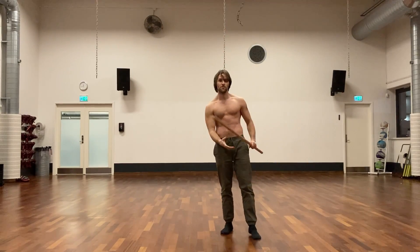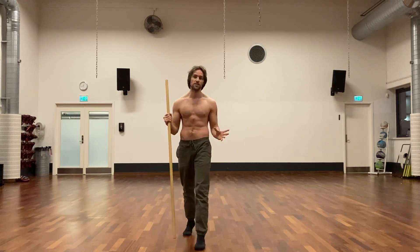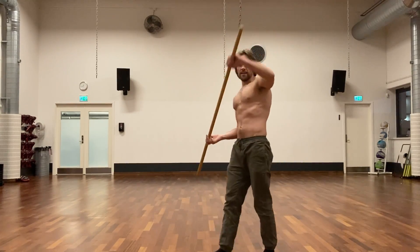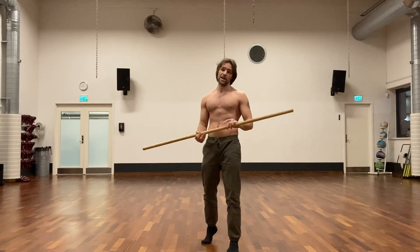Always be mindful of the environment — I completely forgot about this chain here. Anyway, that's enough of a shadowboxing demonstration. Remember to keep trying to visualize different situations, like blocks, ending up on the ground and how you're going to defend yourself from there — any kind of situation you can imagine.